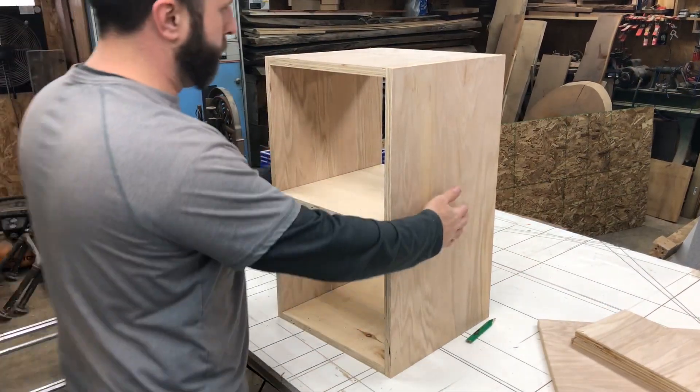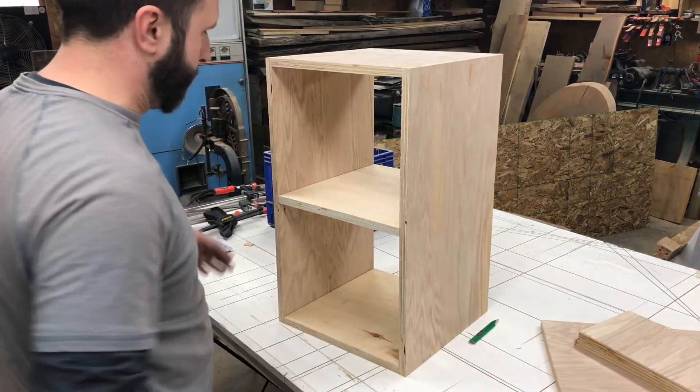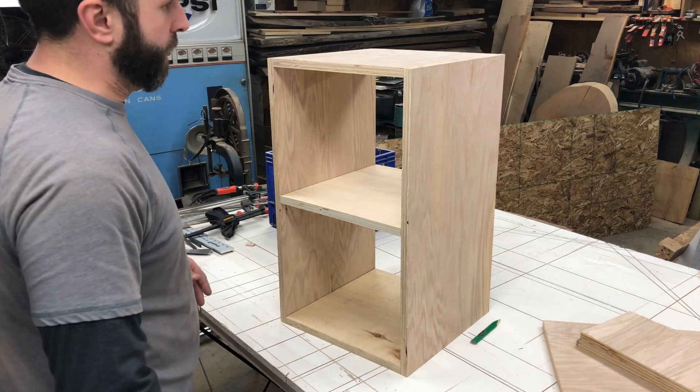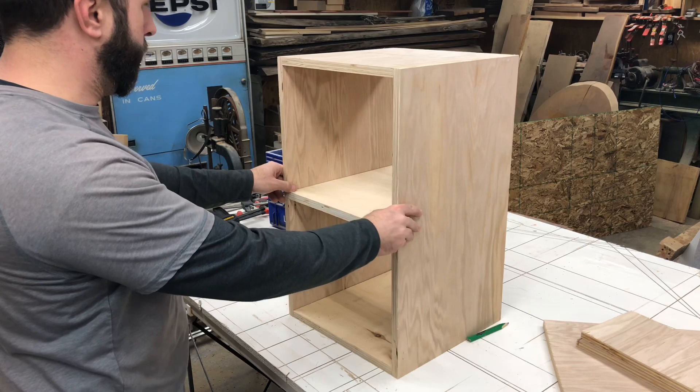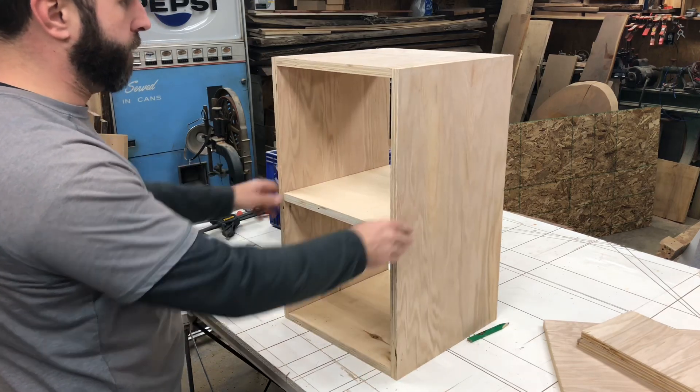Got it all together — it's all square, all perfect, just as the domino would be. Worked out really well. I will put a back on it, put a door on it, and we'll call this one done.